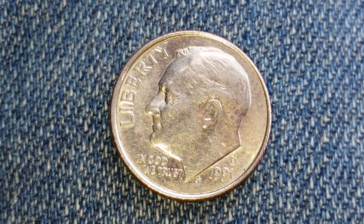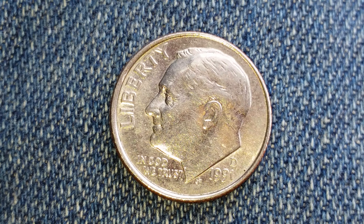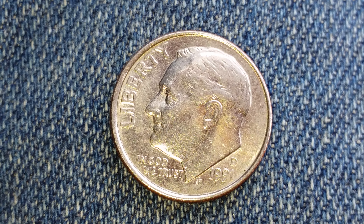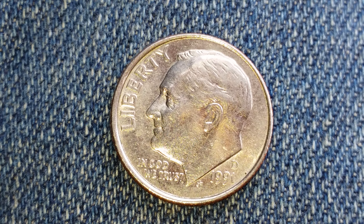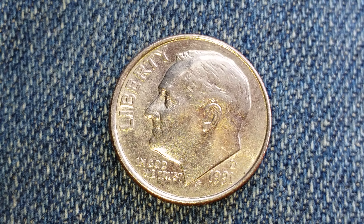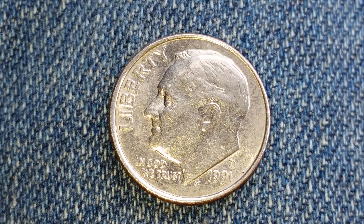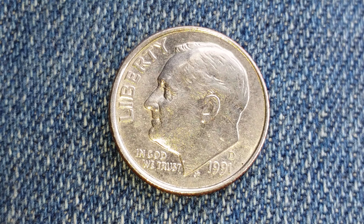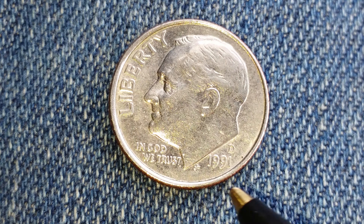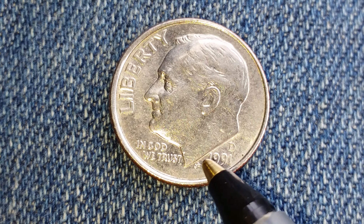This coin contains zero percent silver. It is a copper nickel clad, with copper at the core of the coin and nickel on the outside. We see Liberty at upper left and In God We Trust at lower left, Roosevelt facing left, and the mint mark D representing the Denver Mint right above the mintage year of 1991. We also see the initials JS, which stand for John Sinnock, and he is the designer and engraver of this coin.